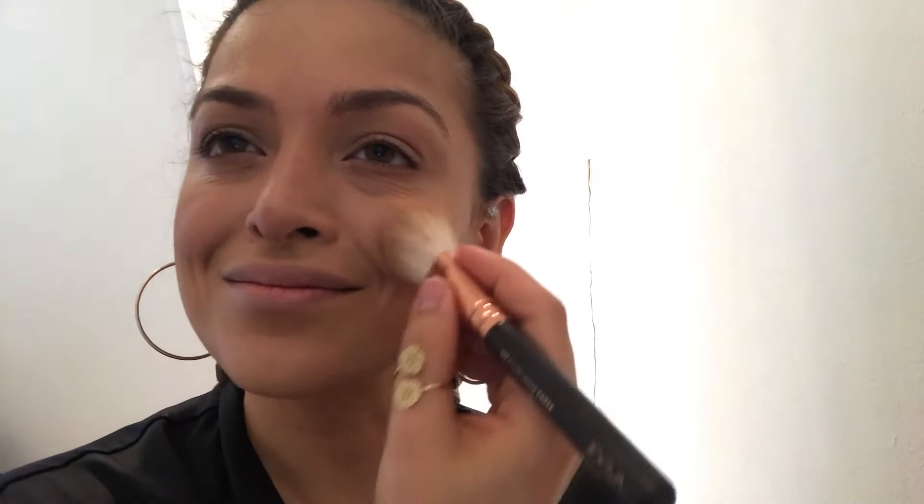Now I'm applying the rosy glow to the apples of my cheeks — just a little. I don't like excessive amounts of blusher.